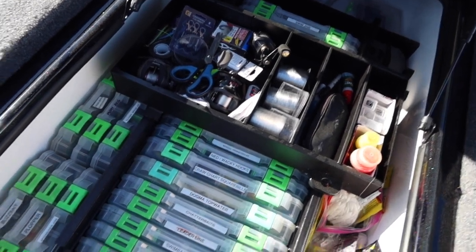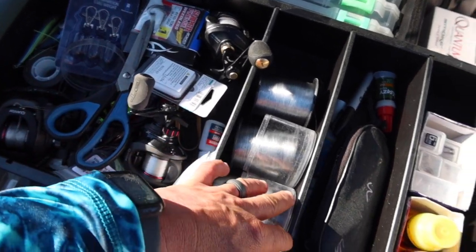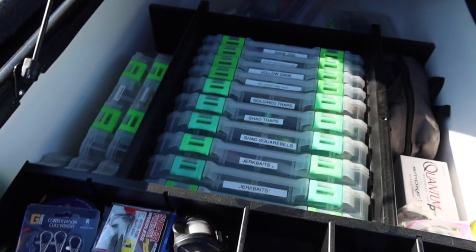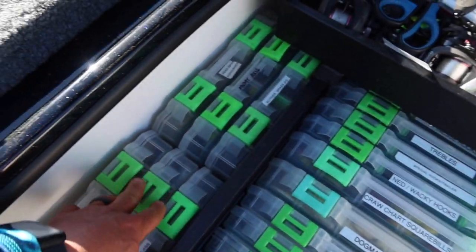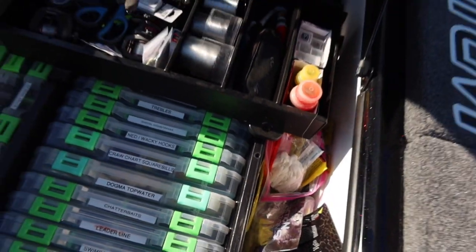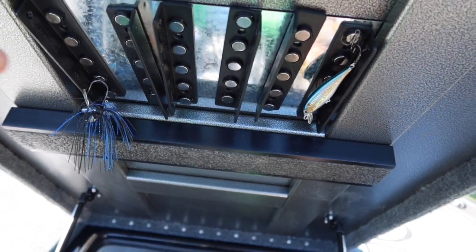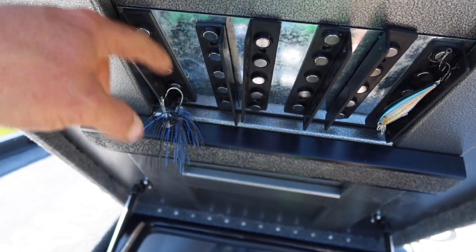There's a giant middle compartment with a cool sliding tray. I've got extra spools of line, Sharpie scent, all of that in there. Small Lure Locks go awesome in the side right here, and then I've got all my Lure Locks labeled with extra plastics I'm actually using kept to the side. The TH Marine tackle insert — I cut it about an inch and it fits in there perfect.